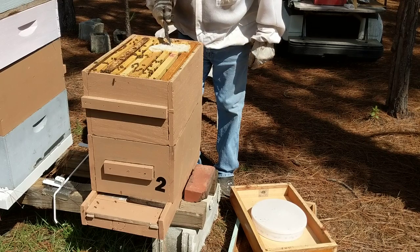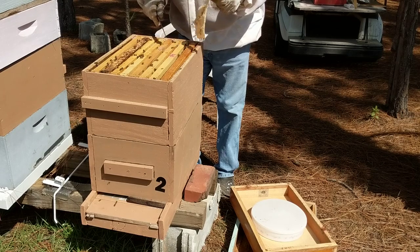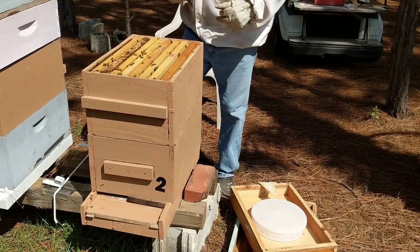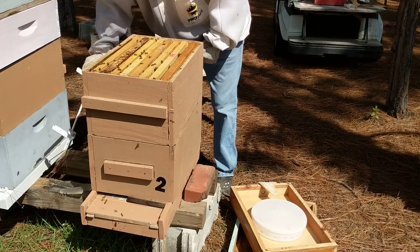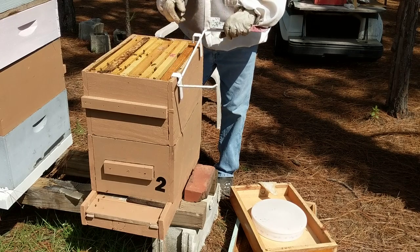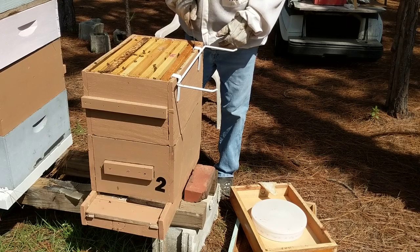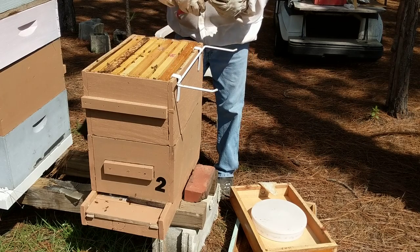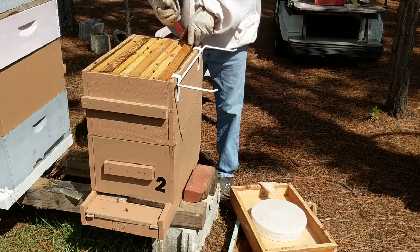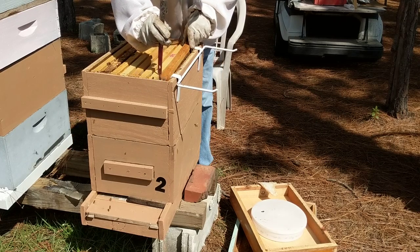A couple of hive beetles — give them a new one. I'm really pleased how these Swiffers are working. There's not even a lot on that particular Swiffer. We were just in two other hives, and they had trapped probably 10 or 15 beetles on those Swiffers, and that's just in a few days. So they're definitely working.